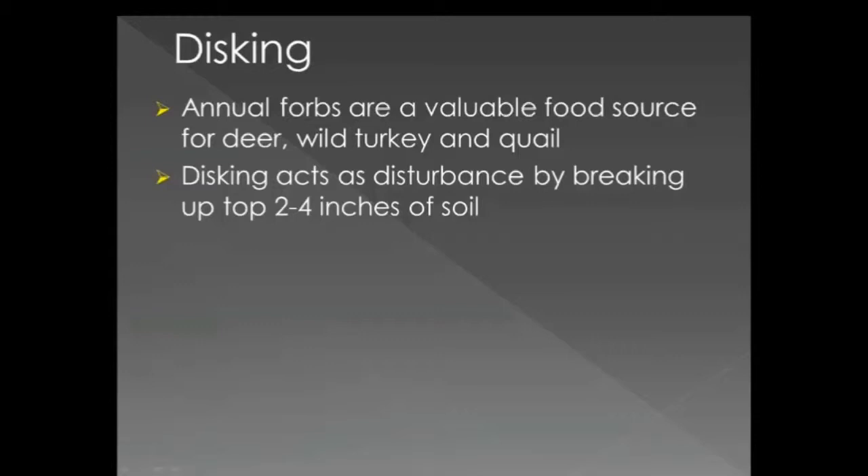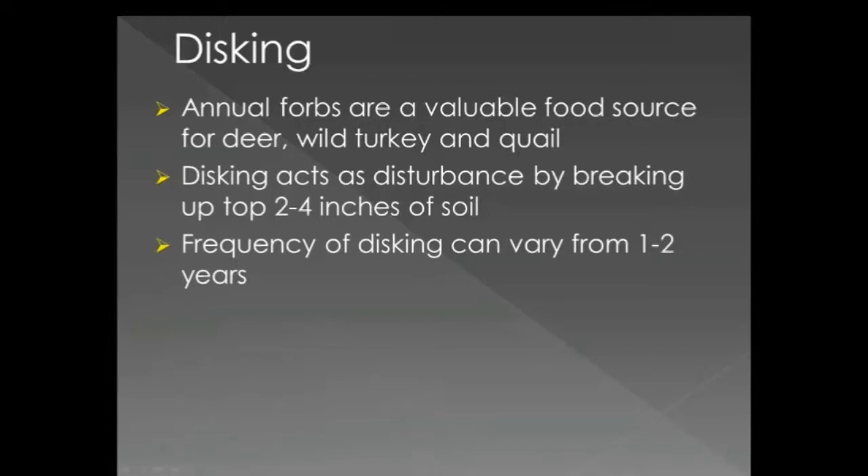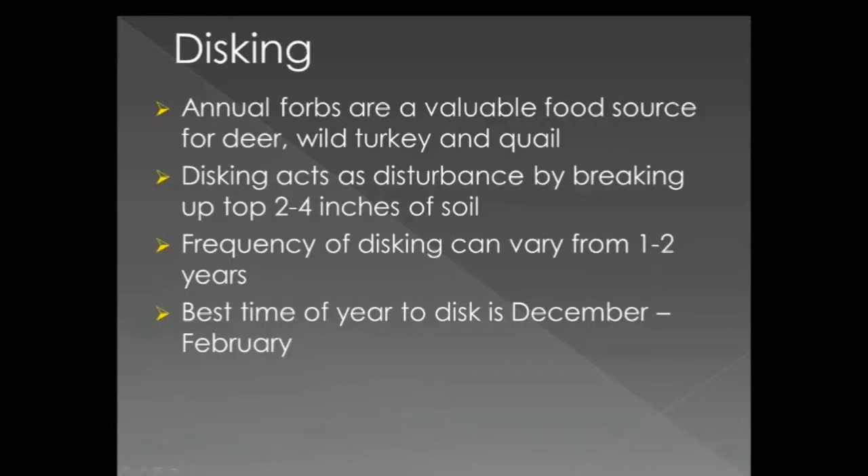Frequency of disking can vary but will generally range from one to two years. To promote forb growth, the best time of year to disc is December through February.